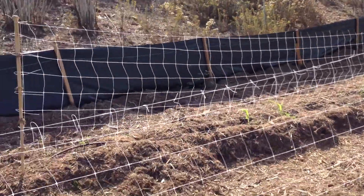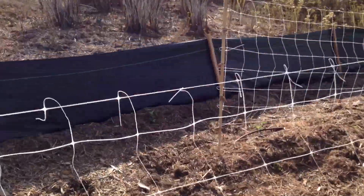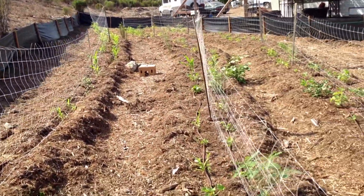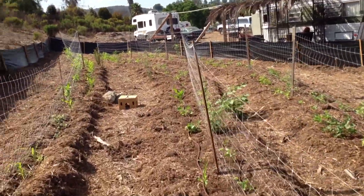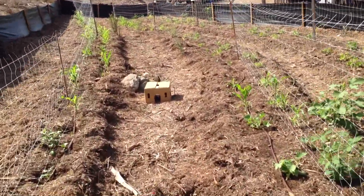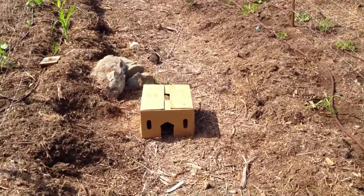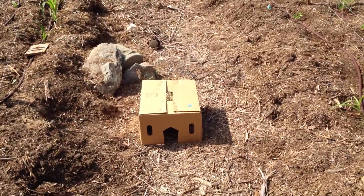Now, I notice on the other side here, you have a fun little thing — it's this box, and it looks quite inviting. I know what it is, but Matt, what is this thing? It's a little rodent trap.